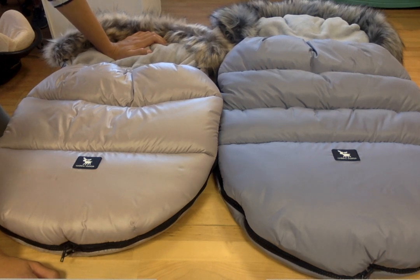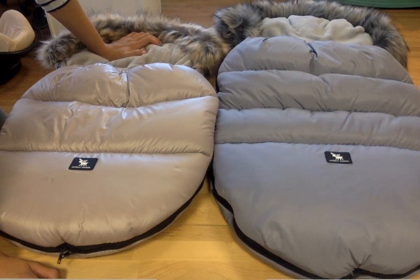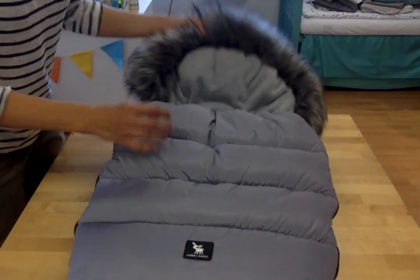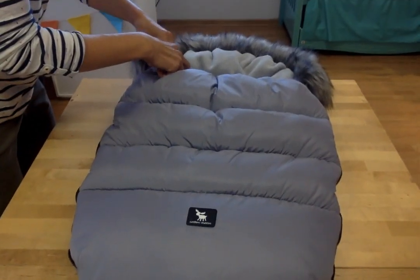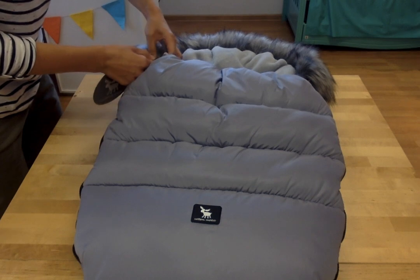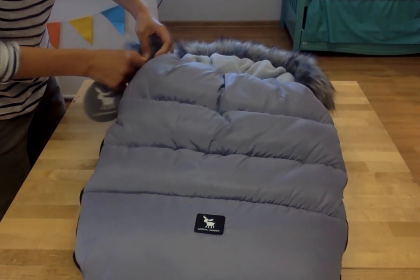Hello, welcome to Ania and Ola channel. Today I'm going to introduce you to two fantastic sleeping bags that are available on our website. The sleeping bags are made by cotton mousse — they are very nice, very thick, and very warm. Your child will feel very cozy inside. They fit almost every stroller available on the market. If you have any questions, please send us a message on our Facebook fan page and we will answer very soon.